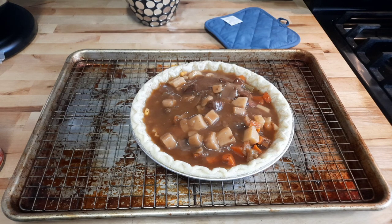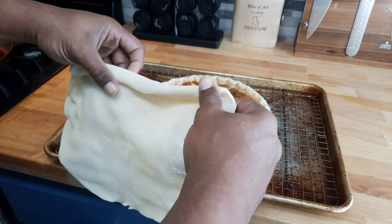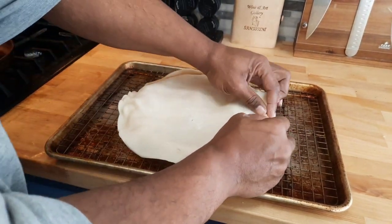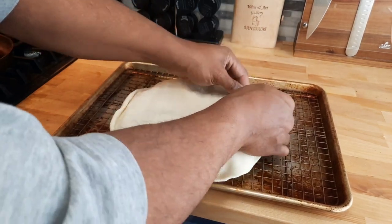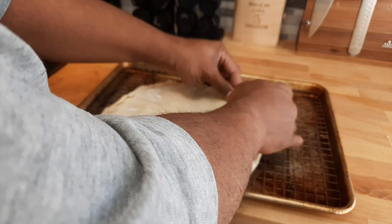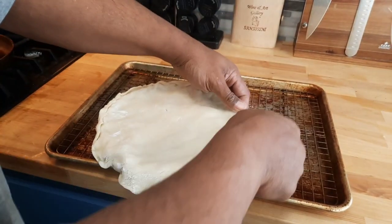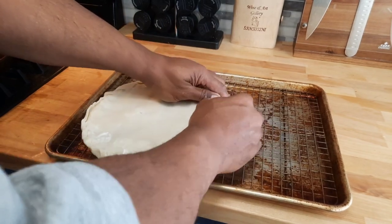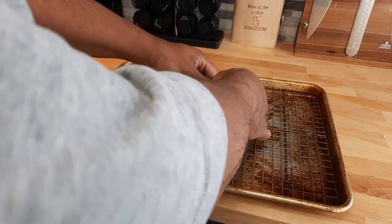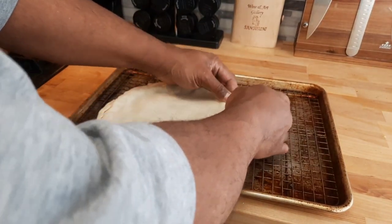Now let's get the top crust out of the package. First thing, roll out the pie crust. You can get this from the store. Just drape it over and try to center it as much as you can. What I like to do is roll and press all the way around. This is one reason you don't cook the dough all the way, so it can still come together with the bottom crust. You can roll it under or roll it on top — both ways work just as well.